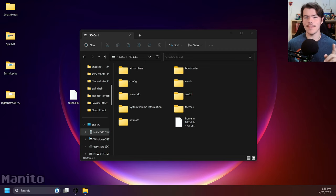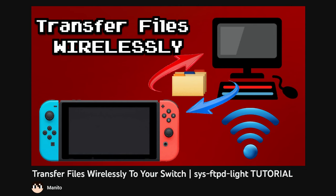Something to take note of: it's not recommended to update Atmosphere using USB file transferring. Update Atmosphere by turning off your Switch and ejecting the SD card, as shown earlier in the video. Also, for obvious reasons, this only works while in handheld mode. If you'd like to transfer files while docked, follow my guide on setting up FTP, Wireless File Transferring.